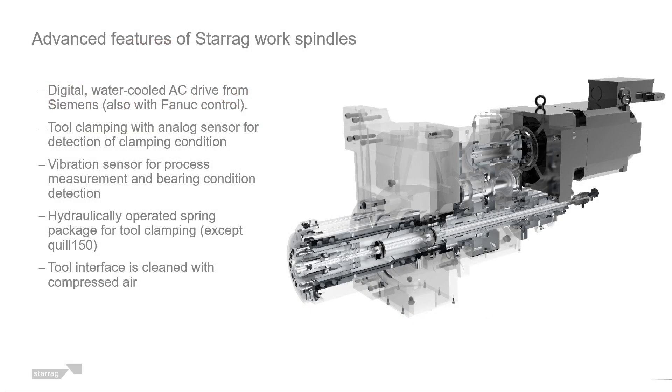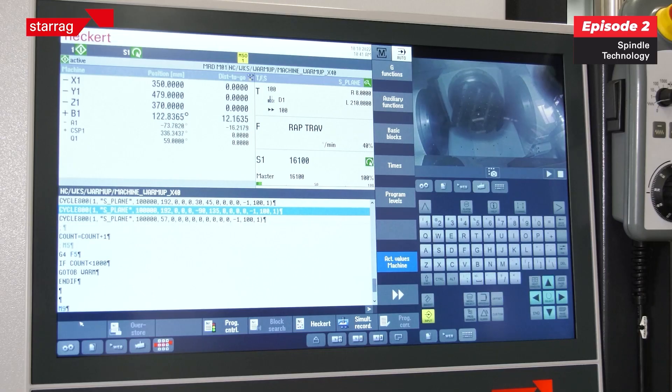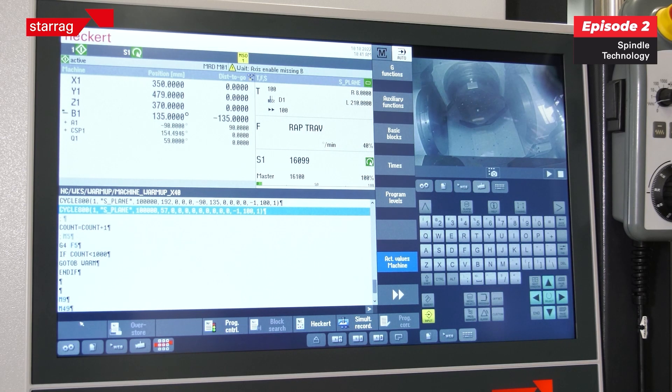We have a vibration sensor in all the spindles on these machines, so we can measure the harmonics and the vibrations through the cutting process. We can also measure whether a tool is running out of true and has an imbalance, because that's going to obviously affect the life of the spindle.